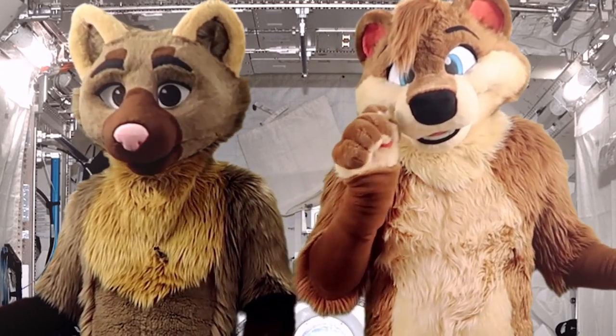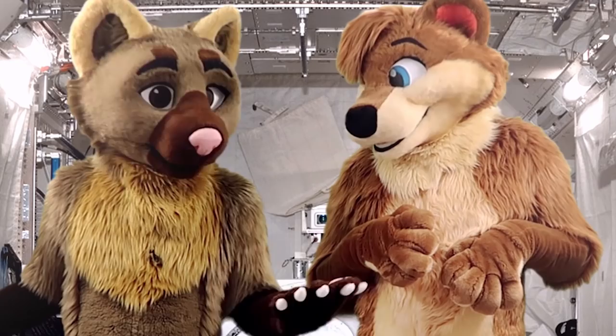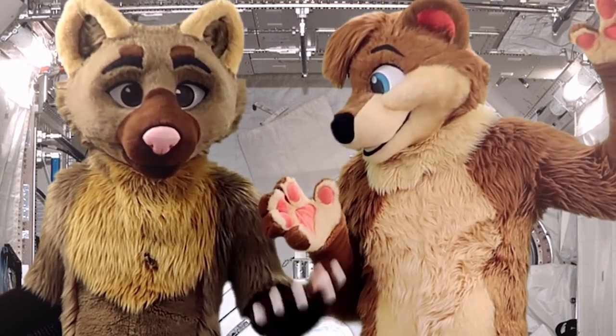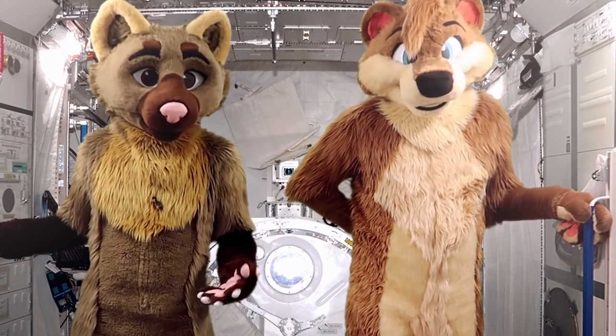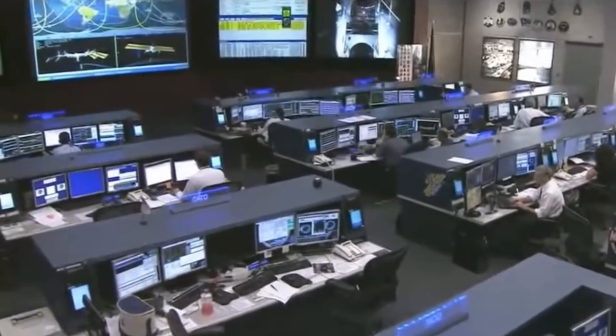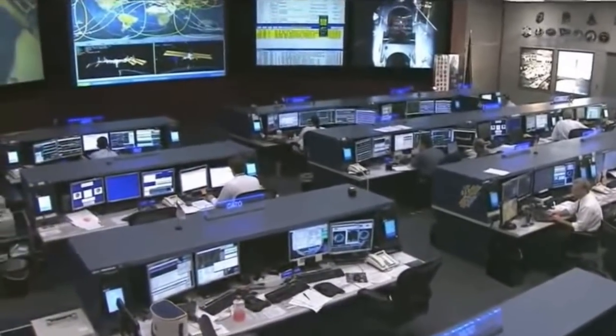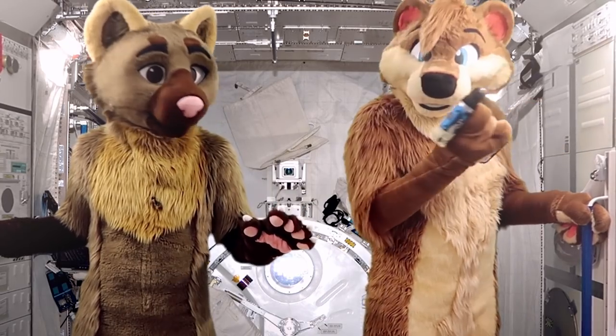Moscow Control is telling us to patch up the hole with a two-part epoxy sealant kit. We asked the ground if they knew if it had any expanding properties so it could expand into the hole, but they had no idea. Houston and Drew, the commander, said we should probably go with the temporary solution first, because if the sealant didn't work, we'd have to drill it out of the wall. And I don't think anyone wants to take a drill to the wall of the space station anytime soon.